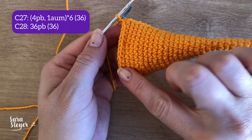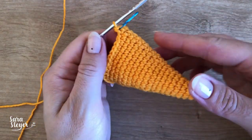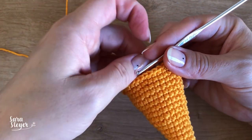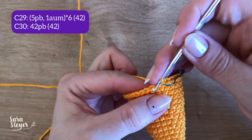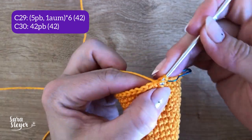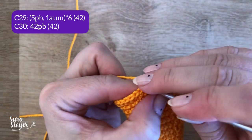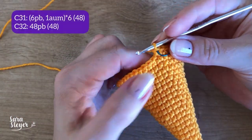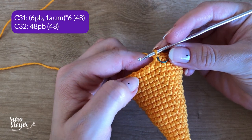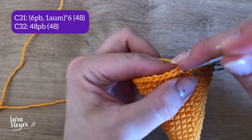Dá pra ver que ele está começando a ficar mais larguinho e vai aumentar mais. Carreira 29: 5 pontos baixos e um aumento vezes 6. E a carreira 30, 42 pontos baixos. Vamos para a carreira 31: são 6 pontos baixos e um aumento vezes 6. E a carreira 32, 48 pontos baixos.